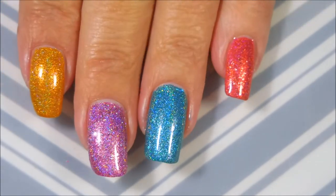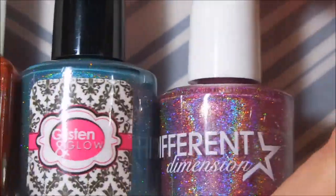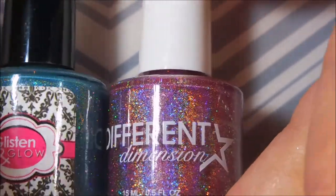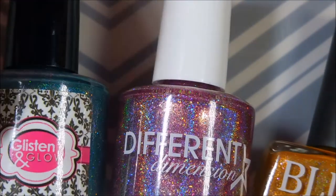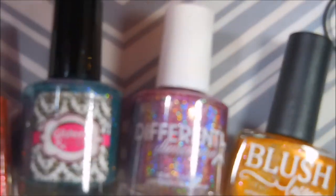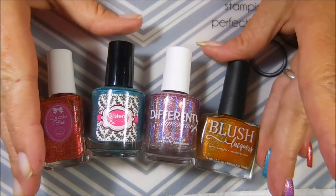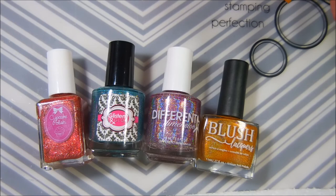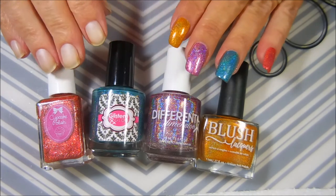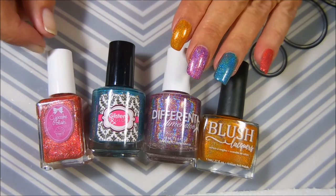They're just bling-tastic and gorgeous, all of them — super duper excited. Like I said, I'll leave a link down below for the Hollow Hookup. It shouldn't be too long now before you can get in on the pre-order for next month. I'm going to zoom out so you can see all these babies side by side. If you like indie polishes and you like hollows, this might be the box for you — it's definitely the box for me.